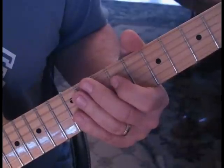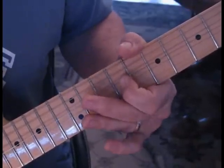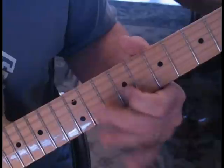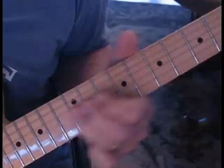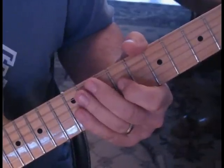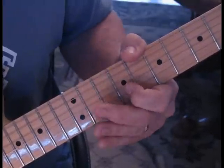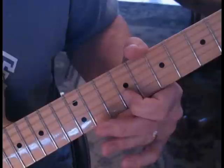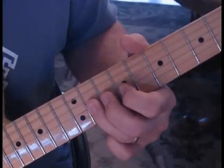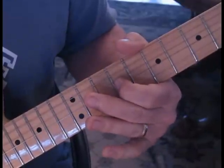So let's take what we've got so far and run it. We'll do it again with the variation — we'll bend that string up there, just to show you how that sounds.